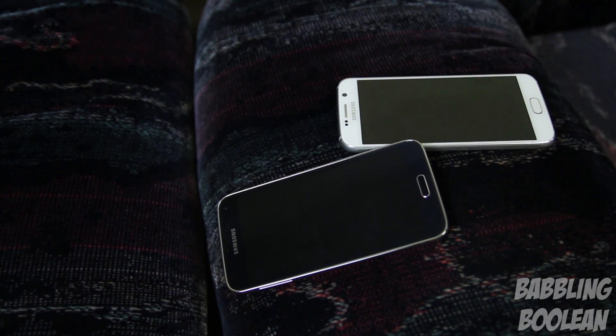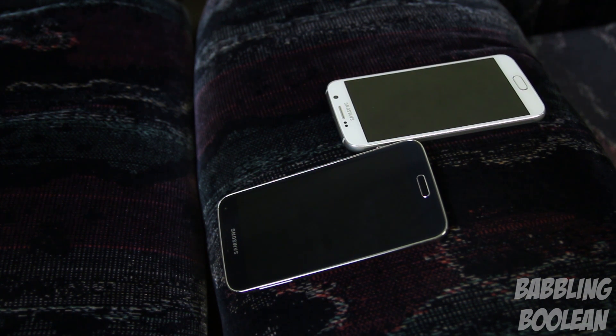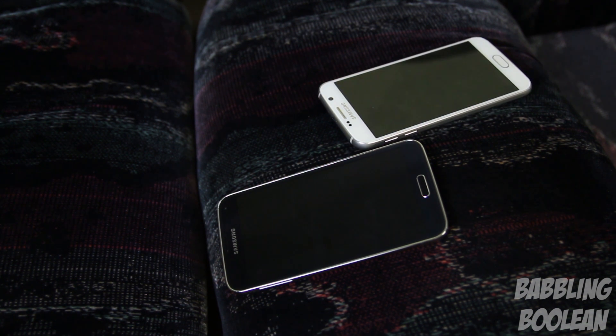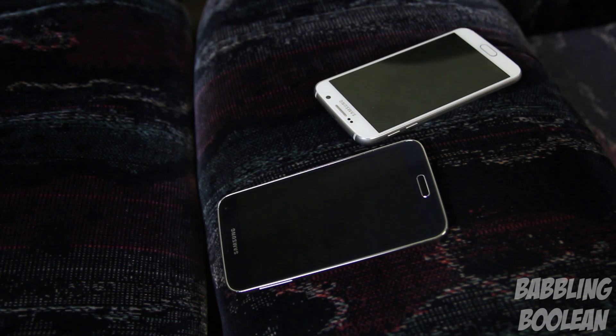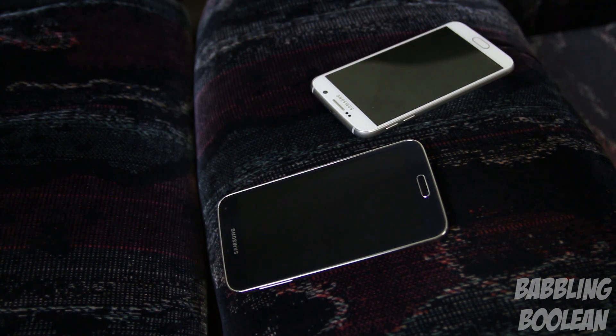To demonstrate how slippery the S6 is, I've placed the S5 at a disadvantage — at a much steeper angle — but you'll notice the S6 is just sliding away whereas the S5, despite being on a steeper angle, isn't moving at all. I've actually had the phone drop a couple of times like this.